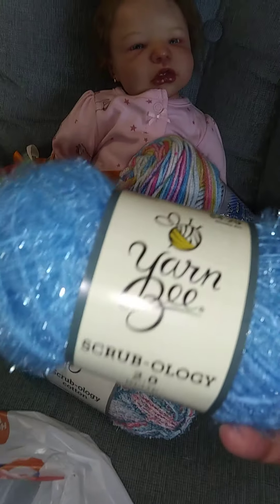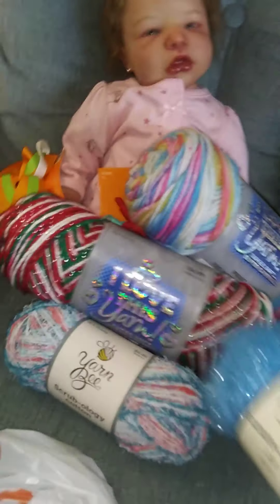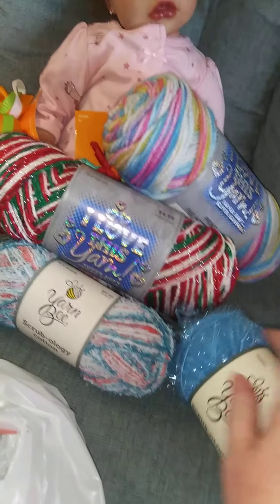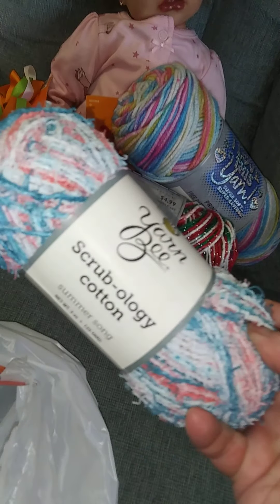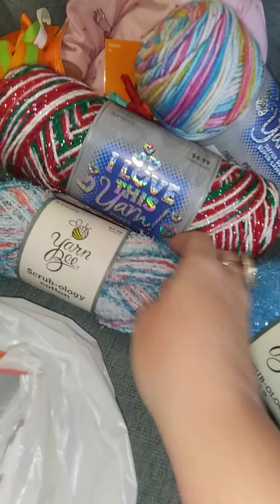And then I got some yarn bee Scrubology, so I'm gonna make maybe some scrubbies with that. This one is really scratchy and scrubby, and this one a little less so - it would be good for like a face scrubby.